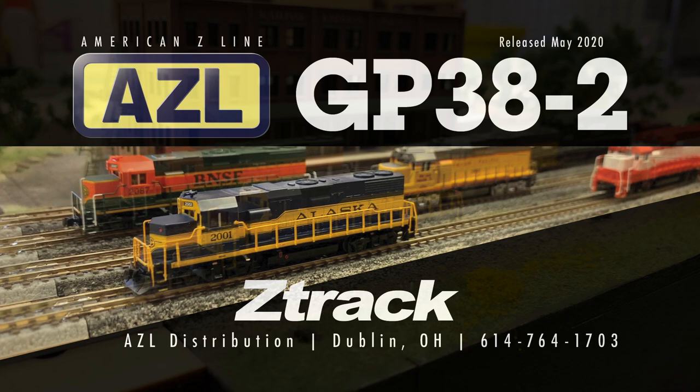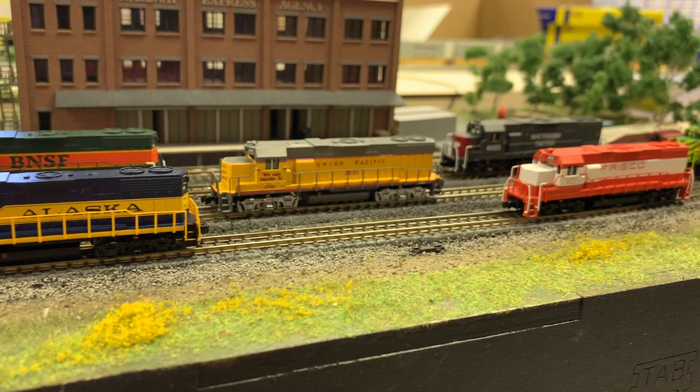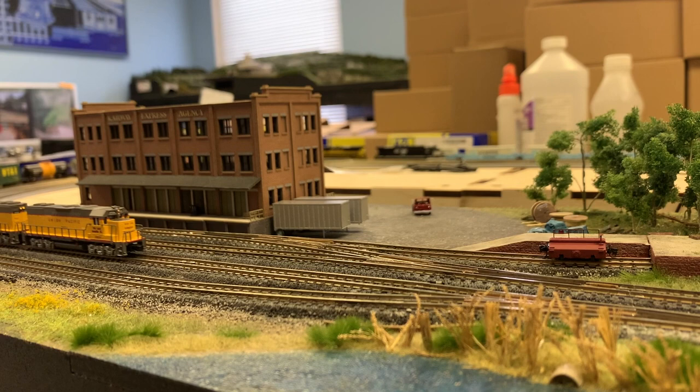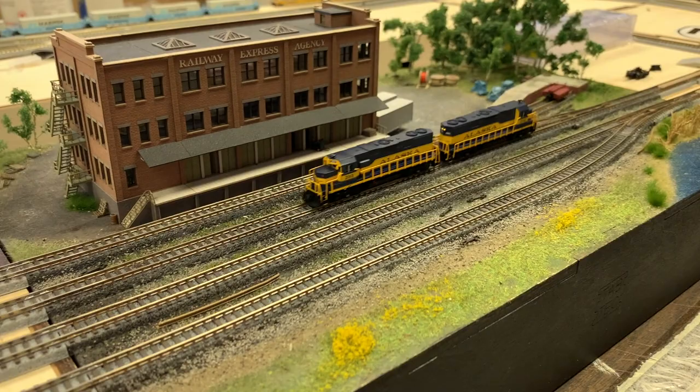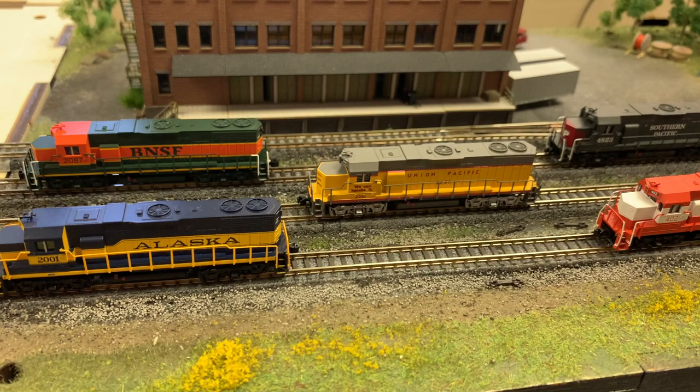Today we're going to look at AZL's 2020 run of GP38-2s. This GP38-2 is the direct descendant of the Rogue Locomotive GP38-2, first released in 1997. The GP38-2 was the first hood unit released in Z-Scale. AZL would take over the tooling and molds after Rogue Locomotive dissolved. This is the third release of the GP38-2 from AZL, the first being in 2012, then the second run in 2016.